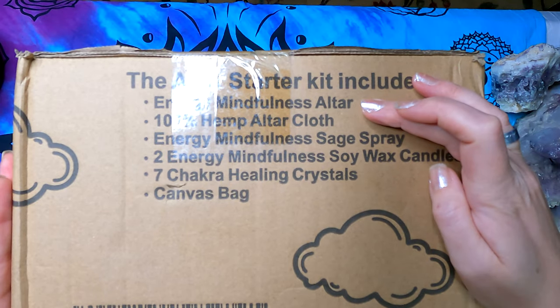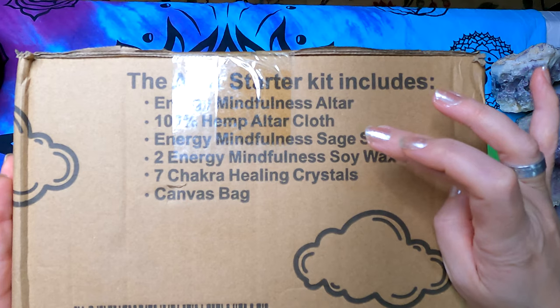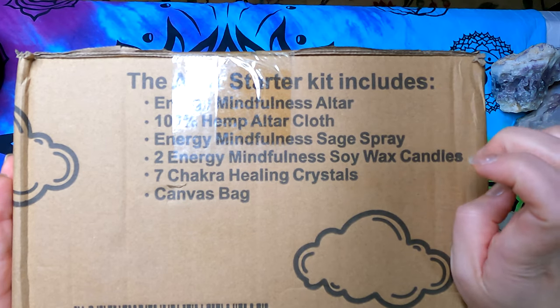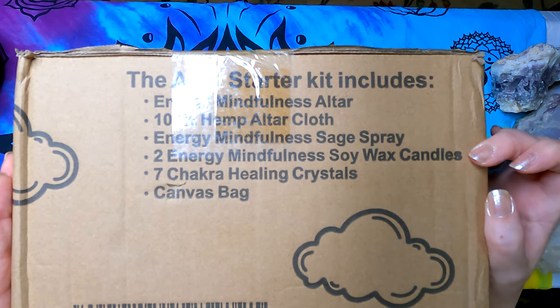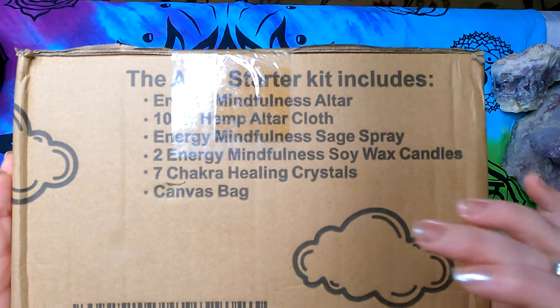Inside it has the Energy Mindfulness Altar, the 100% hemp altar cloth, the Energy Mindfulness sage spray, two Energy Mindfulness soy wax candles, seven chakra healing crystals, and a canvas bag.